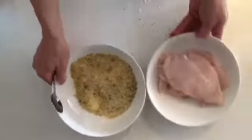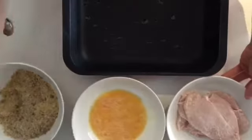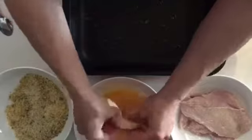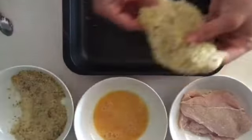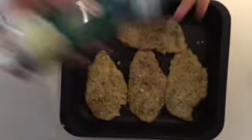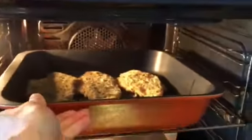Now for the fun part. I've got my chicken, my egg mixture and my dry ingredients. I've got my little pan that I've already coated with olive oil, and now what I'm gonna do is grab the chicken, put it in the egg, and crust it with this tasty beautiful almond crusted flavoring. I've finished coating them all and now I'm gonna spray some olive oil on top so they're nice and crispy when I put them in the oven.